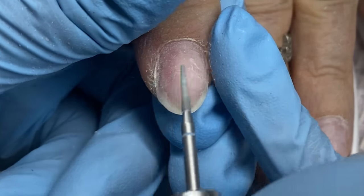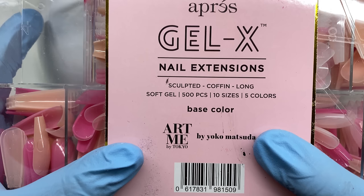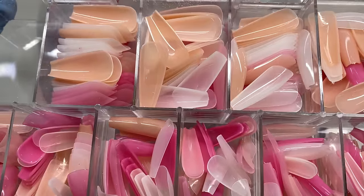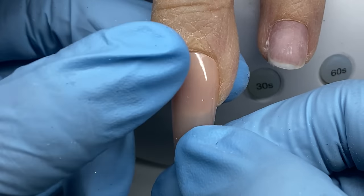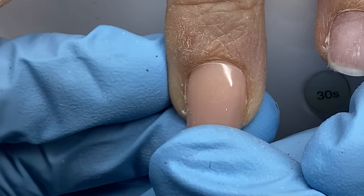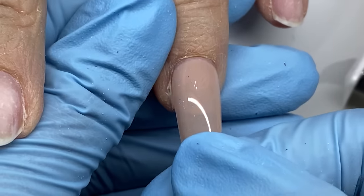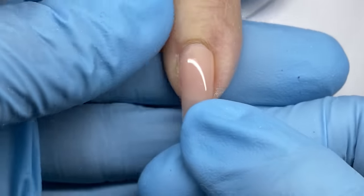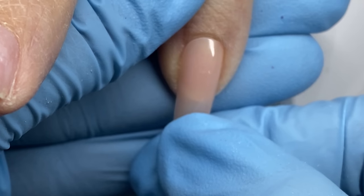Her natural nail looks a bit crazy but that's because there are different shades of product on there — different pinks and neutrals. Now I'm using the Opre Gel X tips. I believe this is their collab with Art Me — it's their coffin shape with five colors per size. I'm using the most peachy skin-tone color. When fitting, you want the tip to go from sidewall to sidewall. If one looks too small, go up a size.